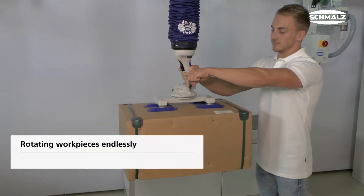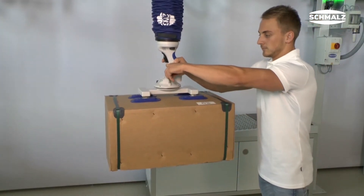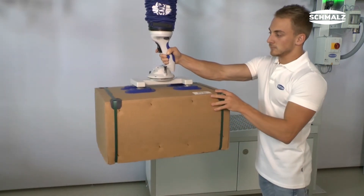By pulling the lock, the rotation unit can be rotated in any direction. In order to block it again, the detent must be pressed. All in all, the gripper can be rotated endlessly and locked in 90 degree increments.